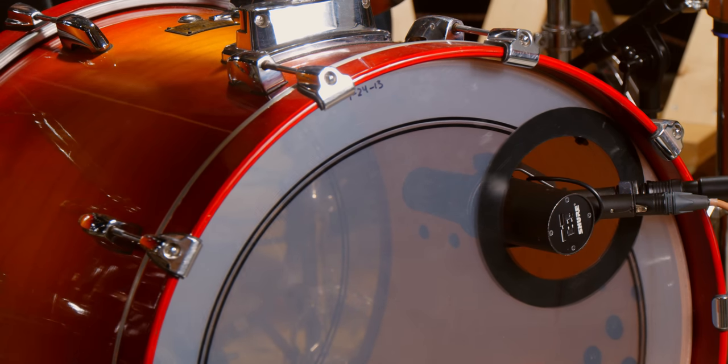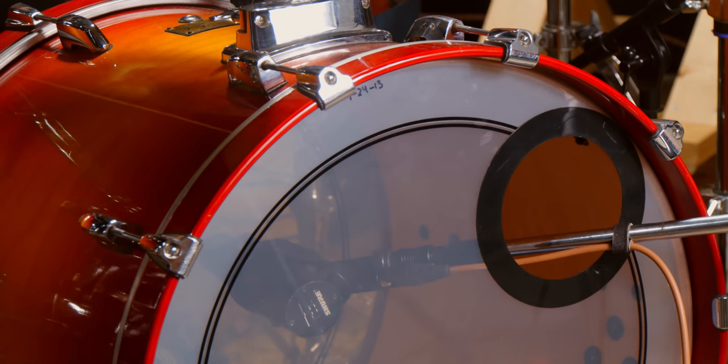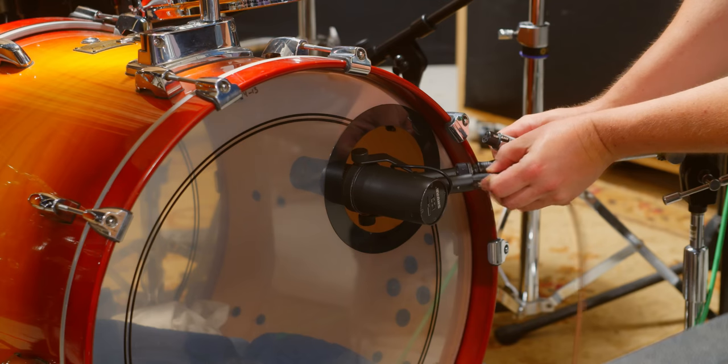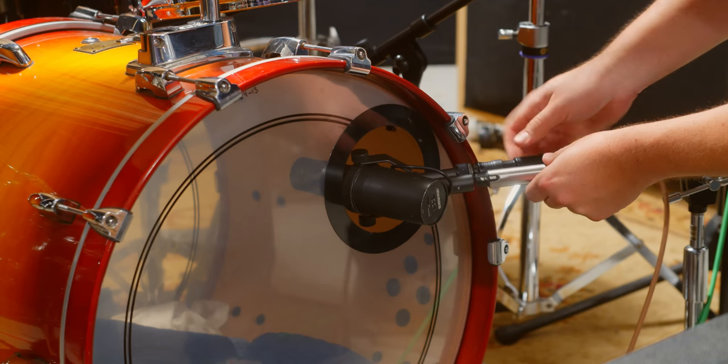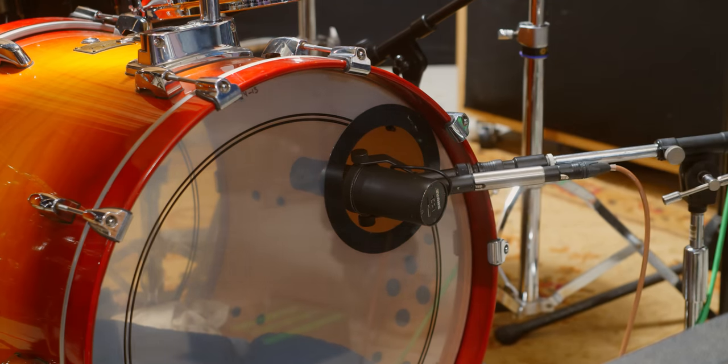Here I have the SM7B about a third of the way in. Here are a couple of different depths of that same mic just to show you the difference. One really cool trick is to use the kick pad by Earthworks — it's a 12 dB pad with a built-in EQ. It actually transforms an SM57 or an SM7B into a more suitable kick sound. Here it is without that kick pad and then with the kick pad.